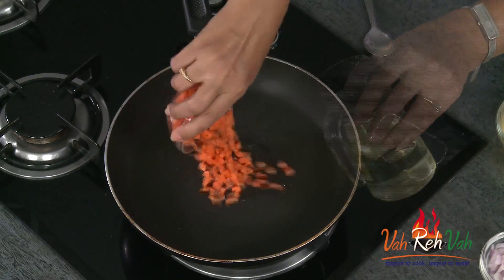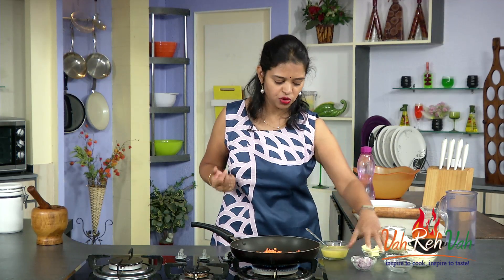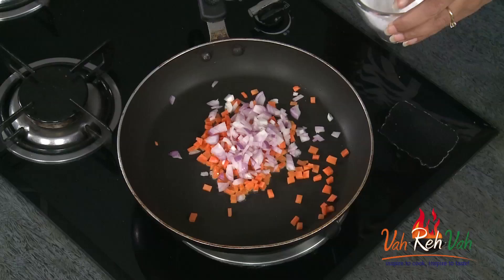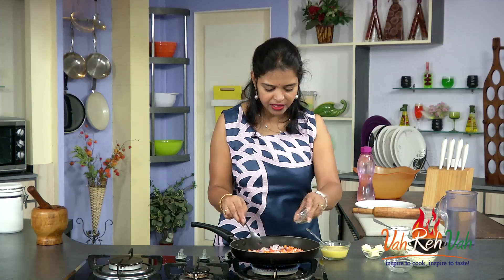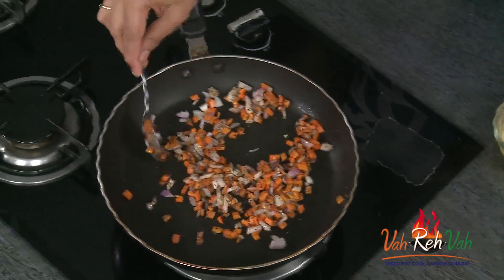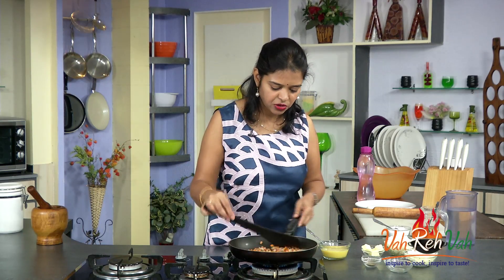I will just add some oil and slightly sauté the carrots and onions. If you want, you can sauté or add them directly, but I am going to sauté very slightly. Add very little salt because we are going to add cheese, so be careful. Add some pepper powder — if you want, you can add green chillies also, but I am making it a little continental. Sauté for a minute, then transfer it into the egg mixture.